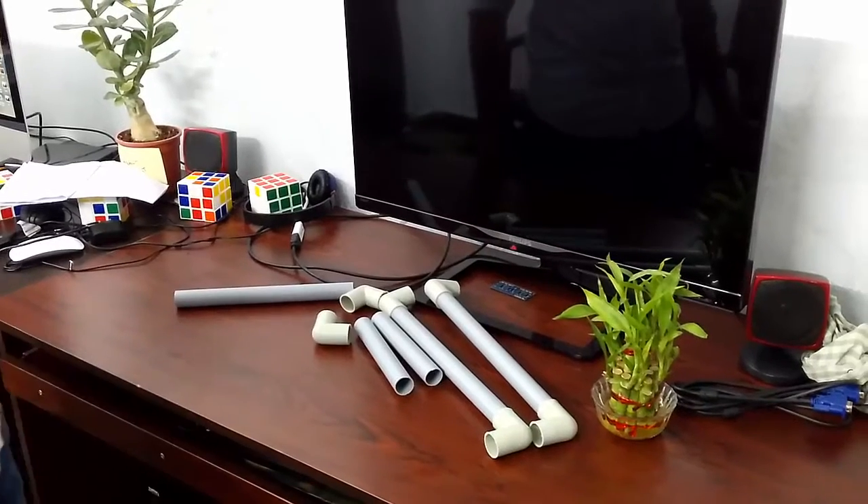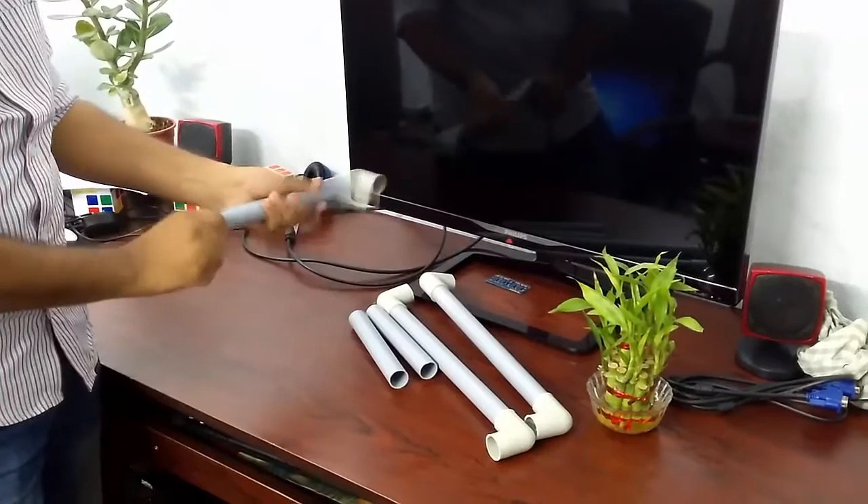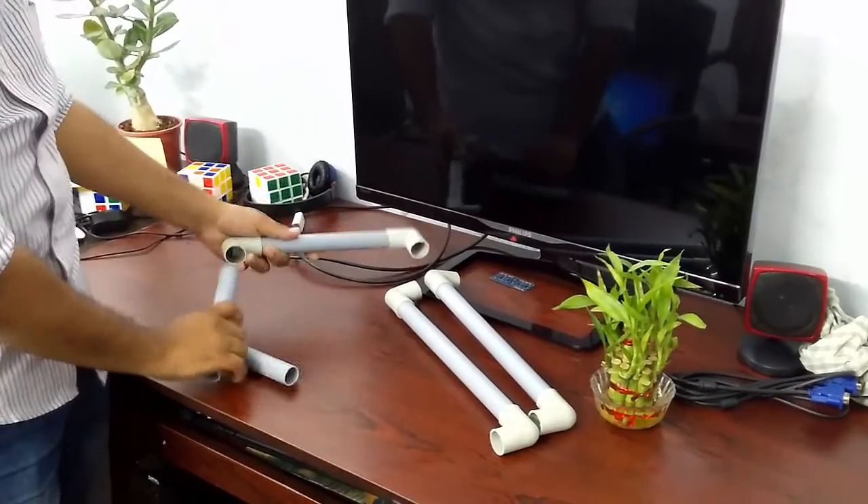Hello friends, today I will show you how to prepare a laptop stand with pipes. It's very easy. Just do it what I have shown as it is in the video.